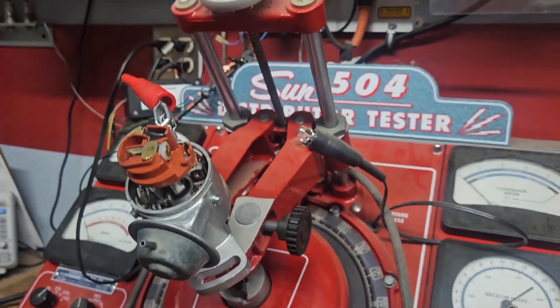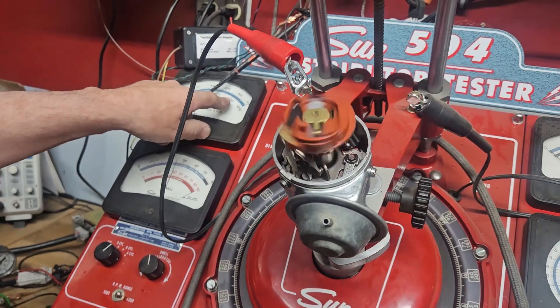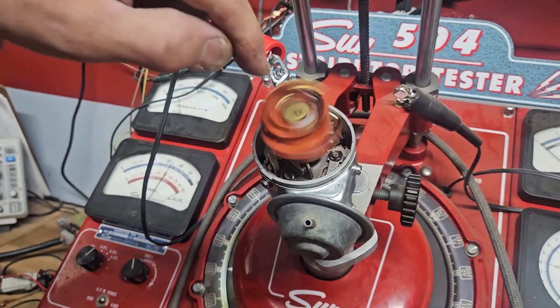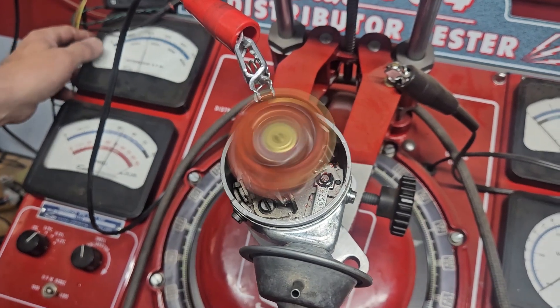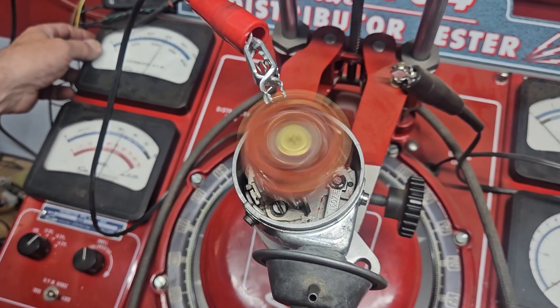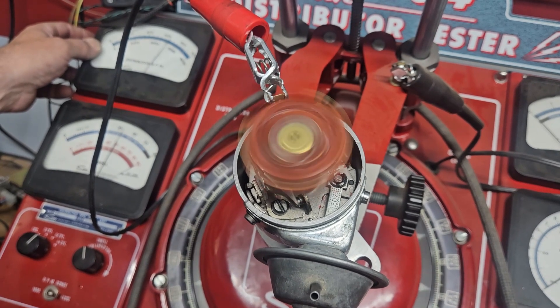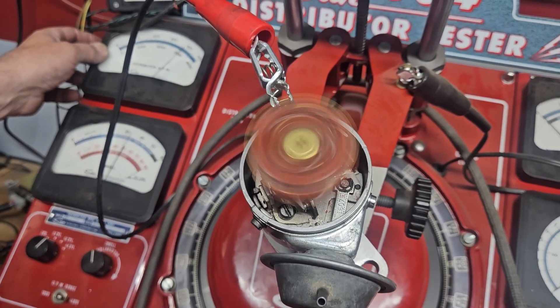Will it show on our revs up here? Yeah, over here. So 3000 is 6000 — it's filmed in the center. Okay, it just blew off.